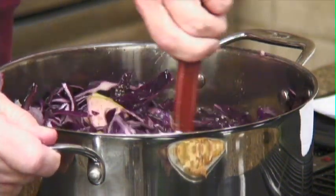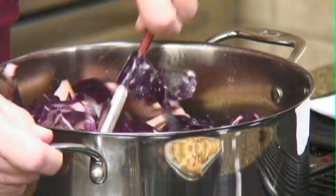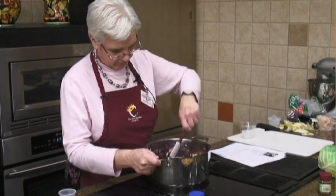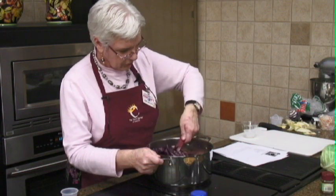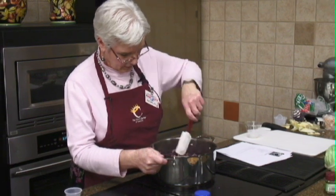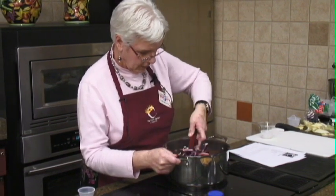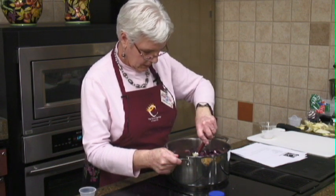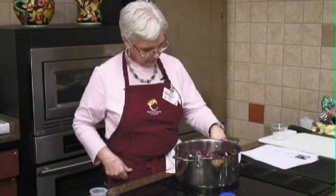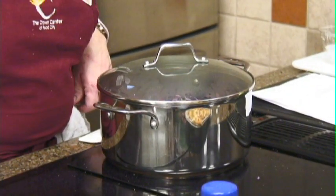You can see now how the juice is coming out and it's cooking down. When it starts cooking down, we're going to put a lid on it, which is going to keep the liquid from evaporating. We've got that all mixed up, it's pretty much boiling, so we're just going to turn it down, put a lid on it, and just let it sit.